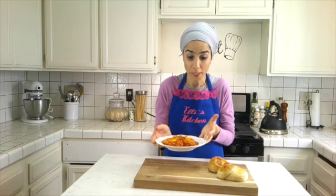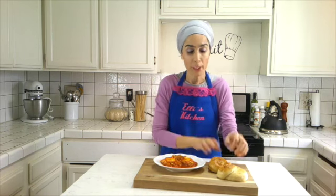My traditional shakshuka — you've got to try it at home! I'm going to have it with my leftover challah from Shabbat. Can't wait to dig in. Thank you so much for joining me. Please don't forget to subscribe, and until next time, bye-bye!